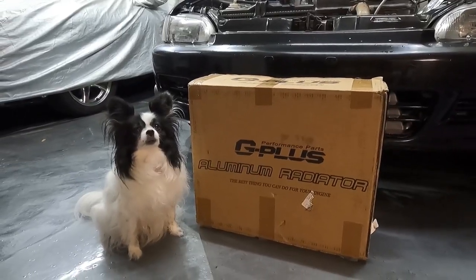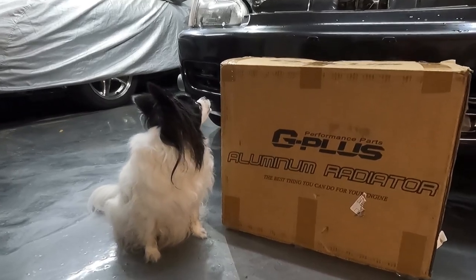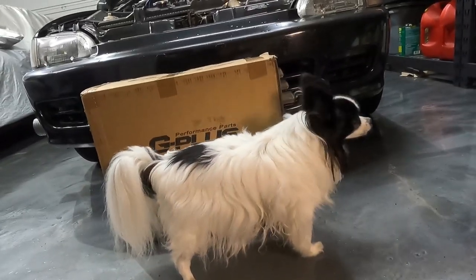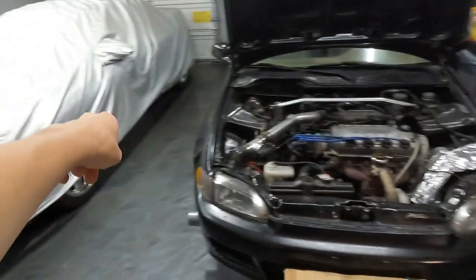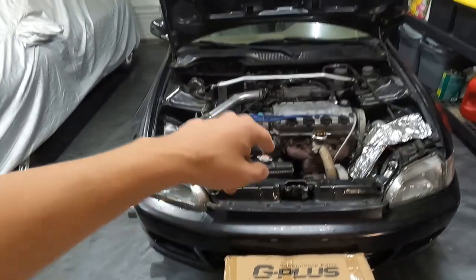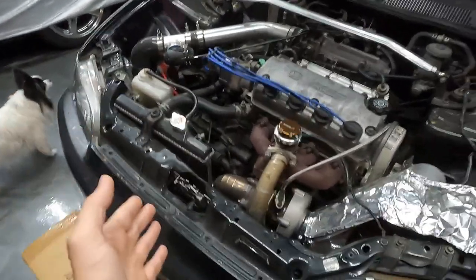Of course we have our lovely assistant Sophie with us. Sit down. So let's get the radiator out, put the new radiator in, fill it up, and maybe even go on a test drive and see if it helps out at all to cool this bad boy off.